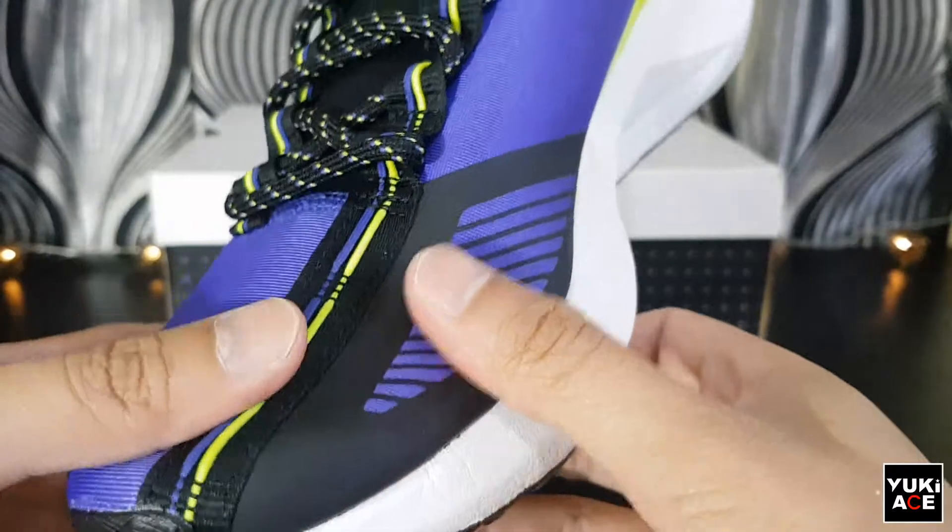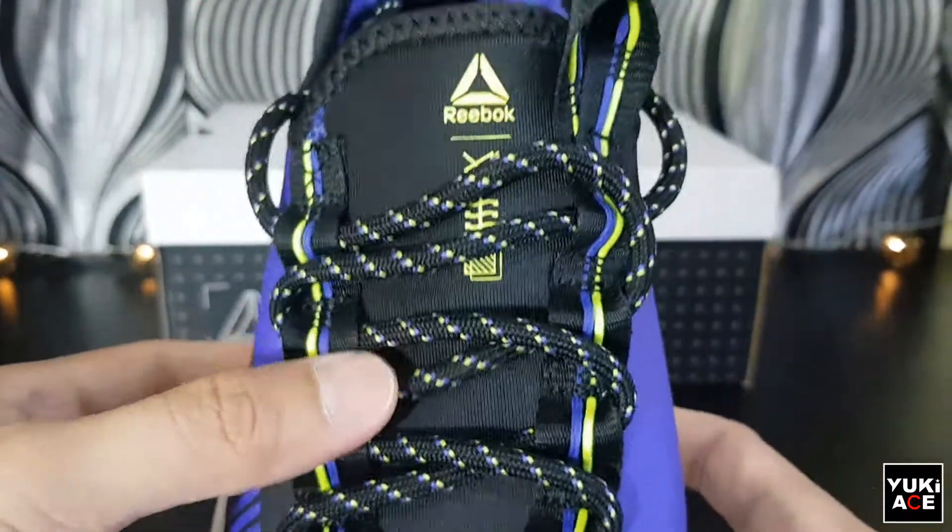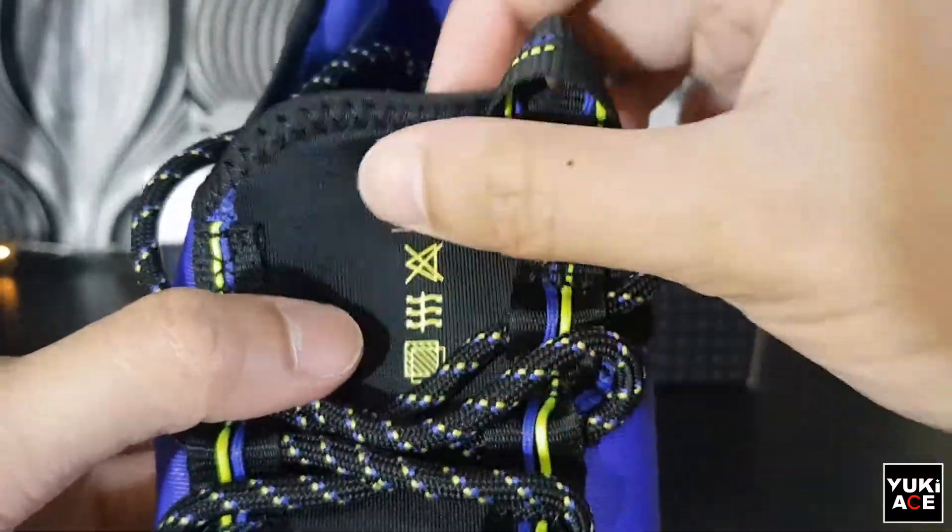The upper material is neoprene fabric similar to those used in scuba diving and other wetsuits. It provides a flexible sock-like fitting which is really comfortable to your feet.